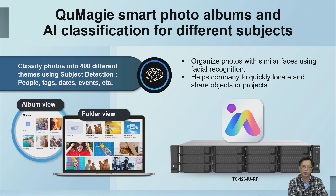The QuMagie application on the NAS can automatically classify photos stored in the NAS by related people and objects using AI, saving a lot of time that would otherwise be spent on manual classification.